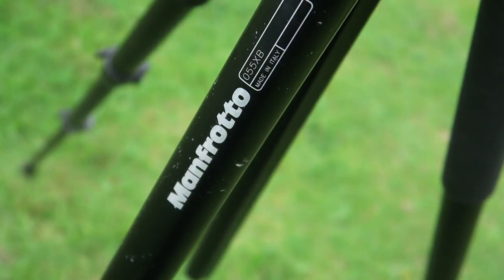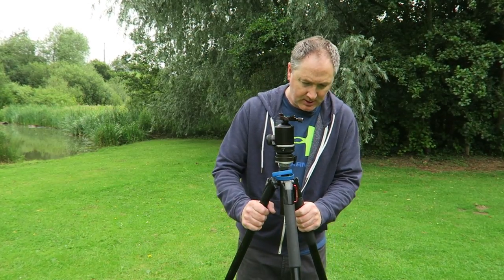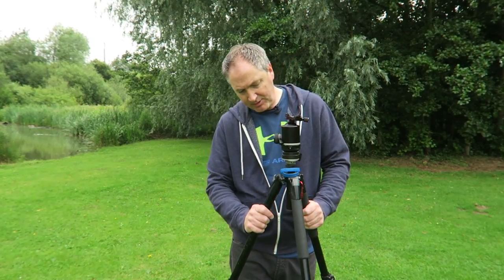First up is my main tripod, which is the Manfrotto 055 XB — the XB meaning it's the basic version; it doesn't have the central column that you can place horizontal at the top of the legs. This is my main landscape go-to tripod. I've had these tripods for many years — this is my third model in about 20 years — so they're really dependable and sturdy.